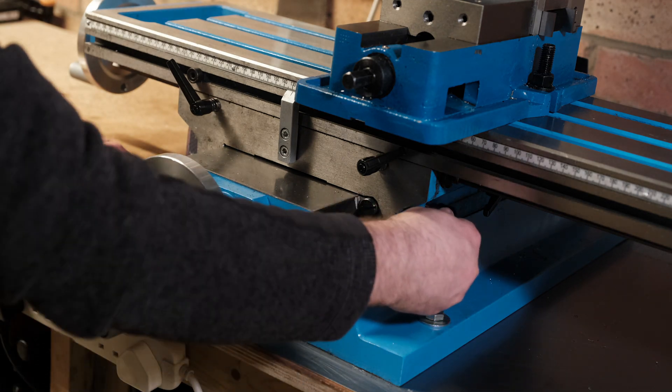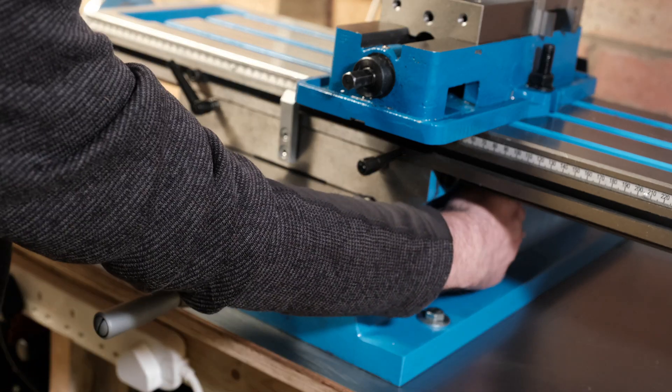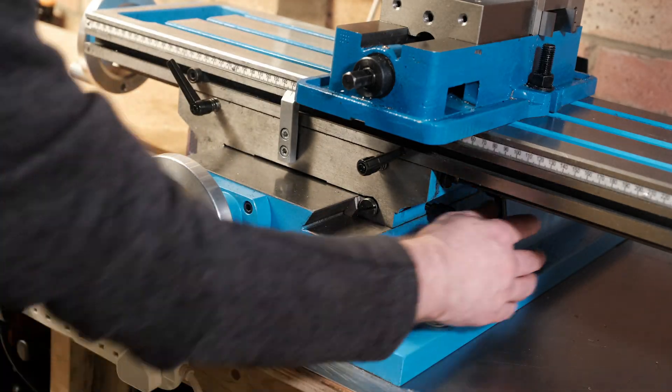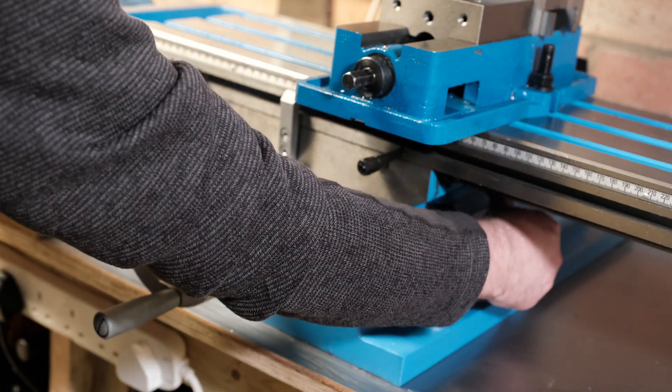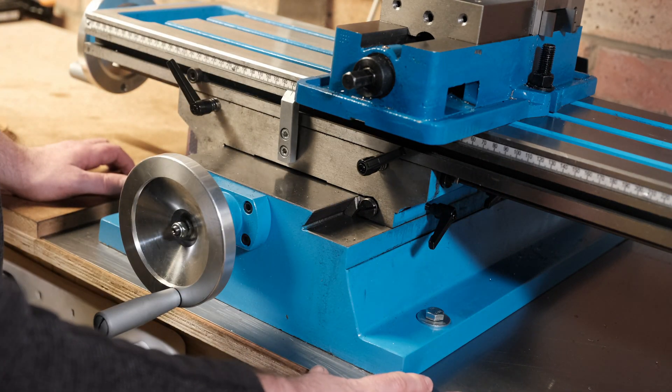That's also the same with the x-axis underneath - I've got two locks underneath. What I've found that works best is if I twist the rear one first and then the front one, that also seems to give me more consistent results.